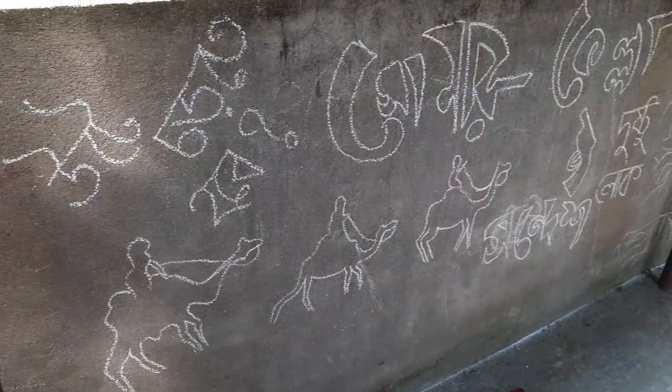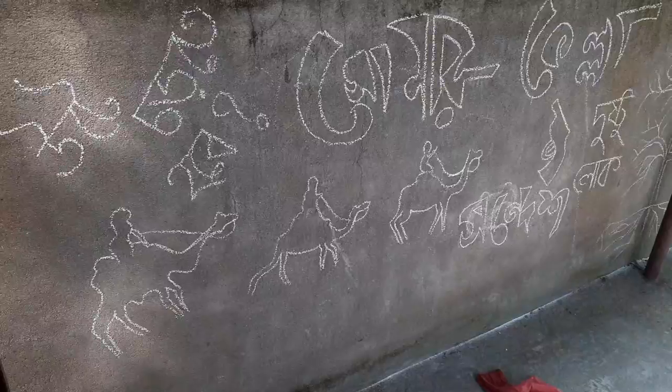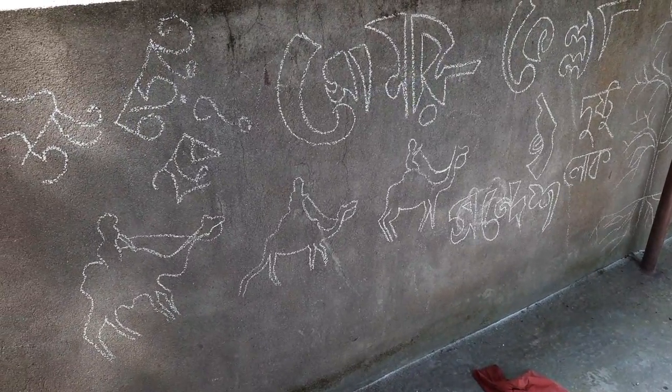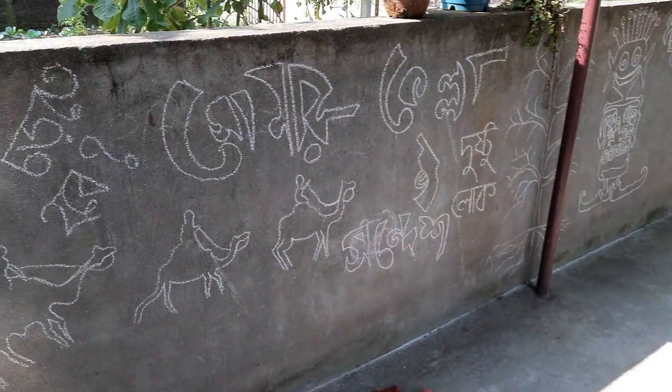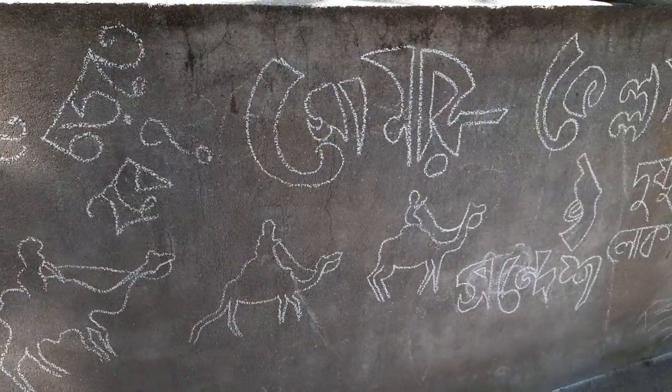Hi friends, Happy Puja to you all! Welcome to my channel, Words That I Love with Athana. Here is the wall of my garage and here I am trying to draw something — I have drawn something here.